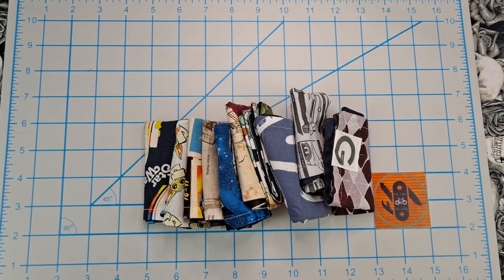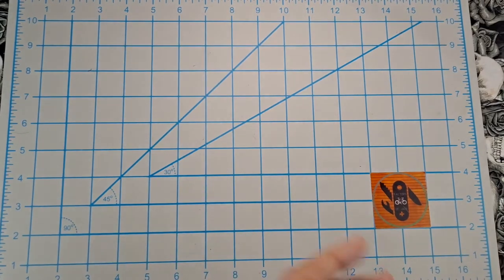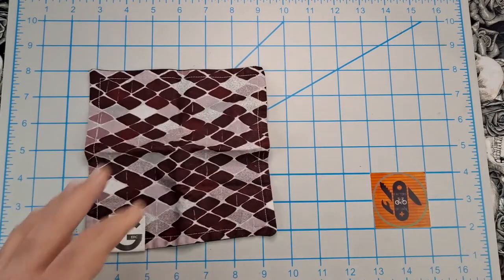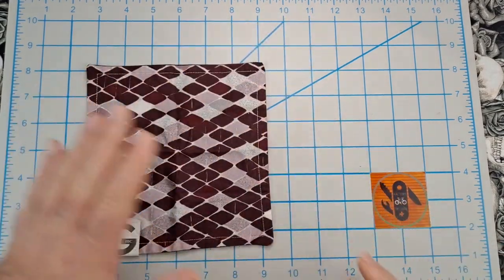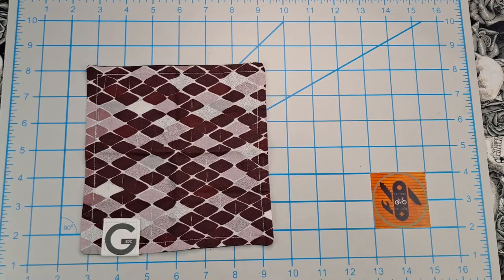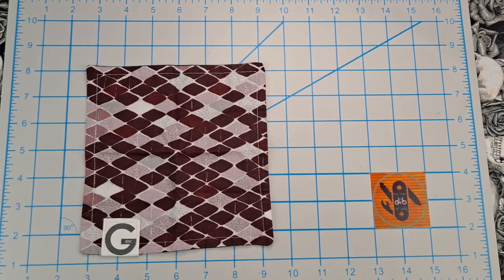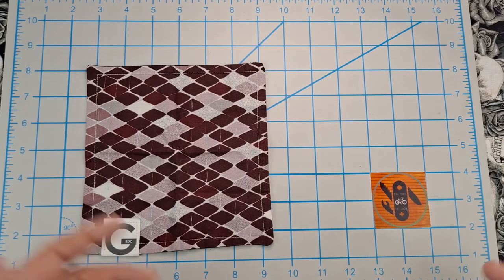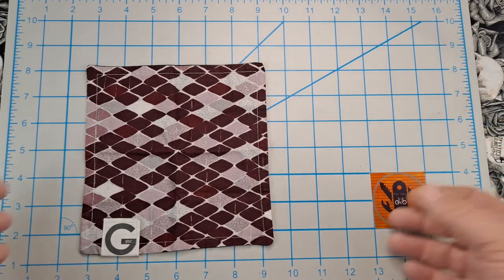I don't remember the names of all of them, but the first one is a nice-looking hank, probably something I'd carry going out somewhere nicer — which for us, I don't know, maybe Red Lobster.